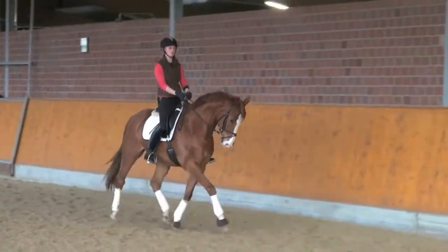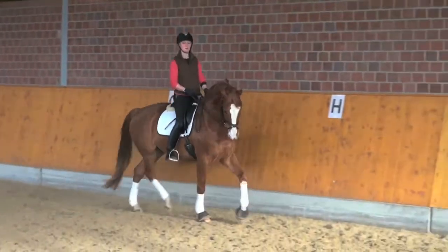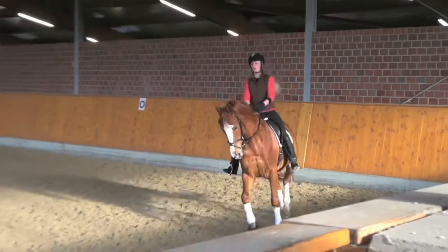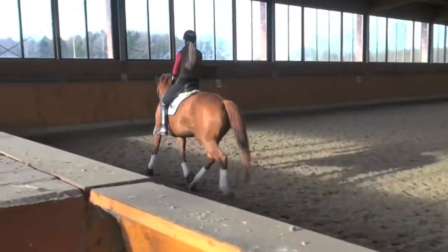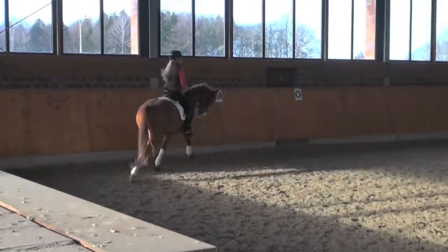H-M: collected trot. M-X-K: change rein in extended trot.